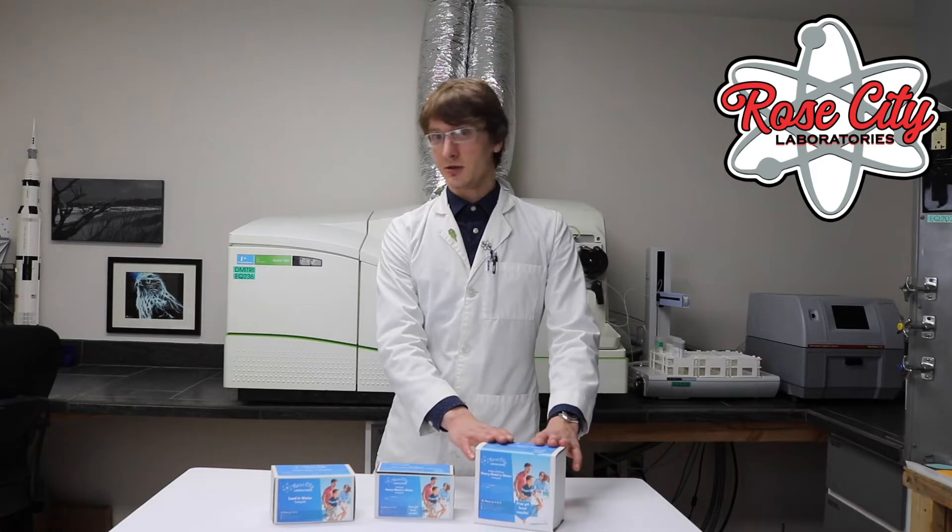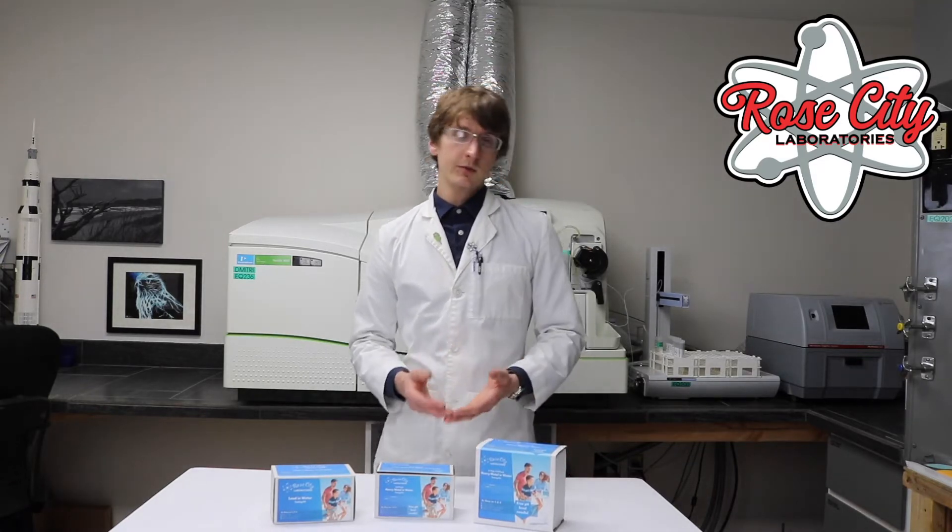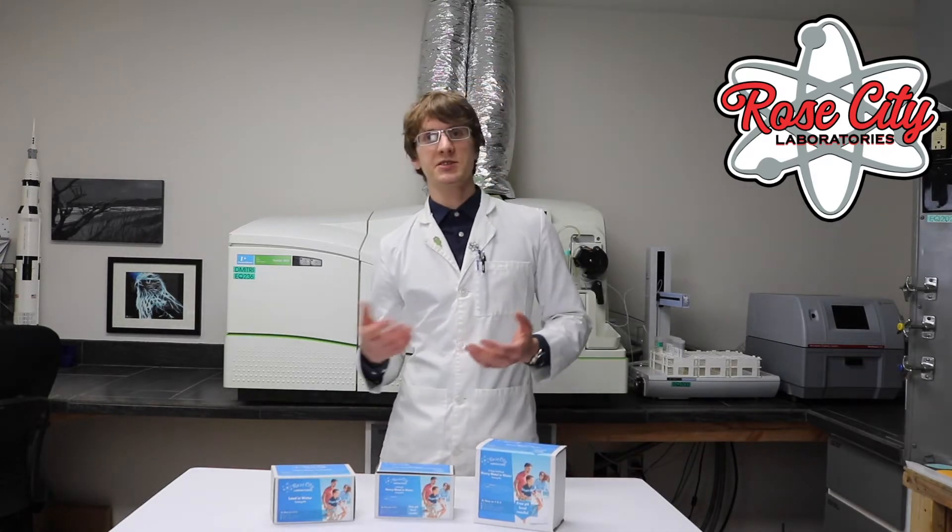You can pick these kits up either at our lab or purchase them online. Either way, you send it back into the lab and we test the samples here.